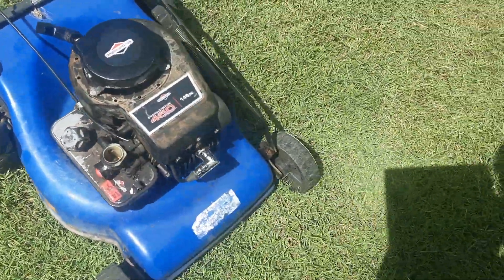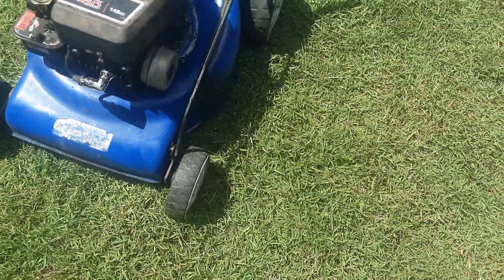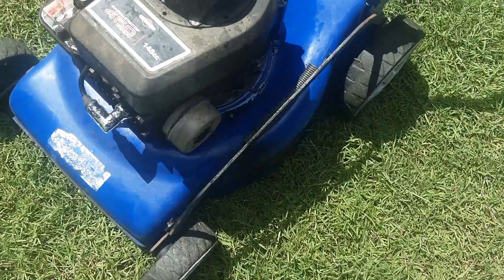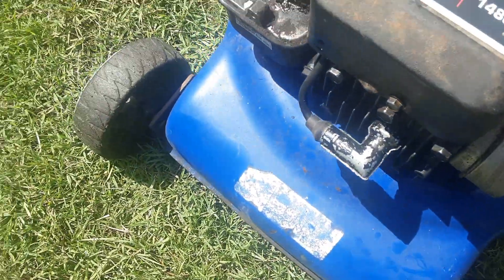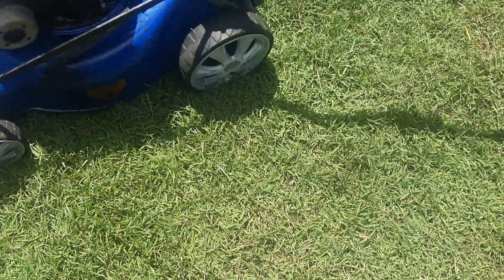Briggs & Stratton 450 series running. Burns a bit of oil as you can tell, but other than that it runs well. It's a good little running mower.